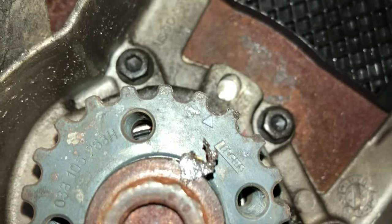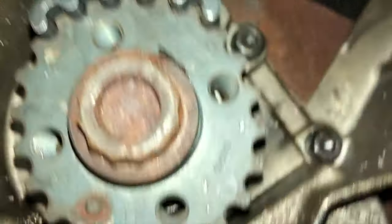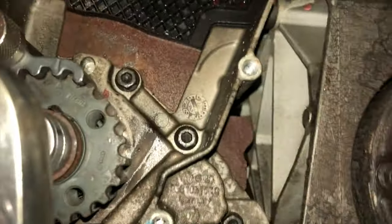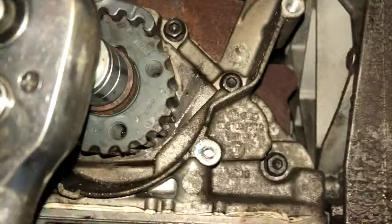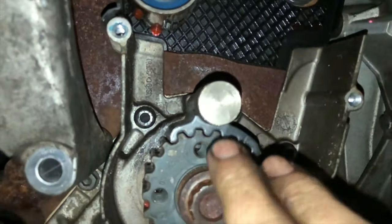Down on the crankshaft, using another locking tool, you line it up with the arrows. You can just see the hole to the right where I'm going to rotate it and push the pin in. As you see, I'm only a couple of degrees out on the engine. The engine is not going to be turned over and hit the valves at the top — so that's the tool seated in the hole and the camshaft locked in place.